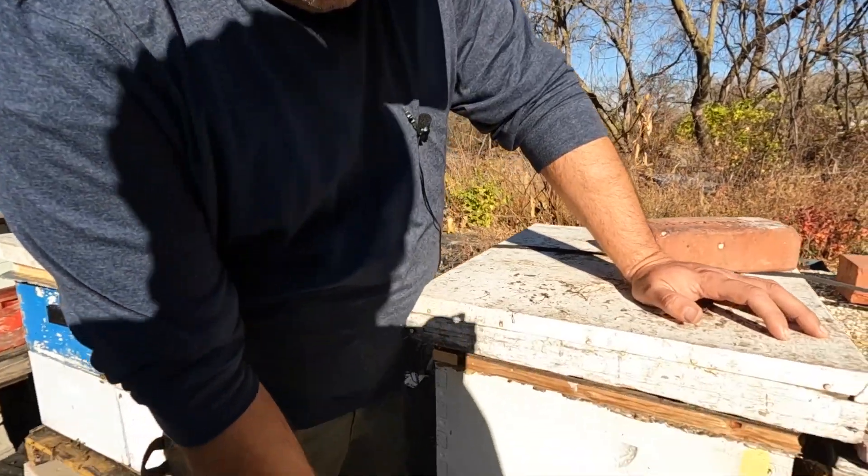Another thing a lot of beekeepers do is wrap their hives. I only wrap hives that have damaged boxes with holes that create a draft inside the hive. If I have good boxes, I don't wrap them. I also don't provide an upper entrance for the bees — I run a closed system with only the entrance at the bottom.